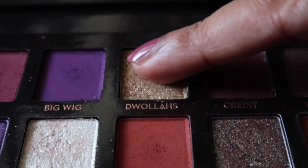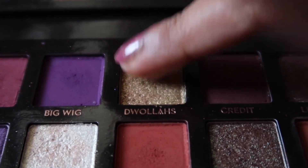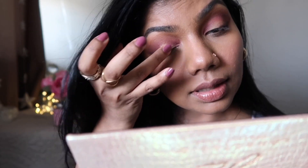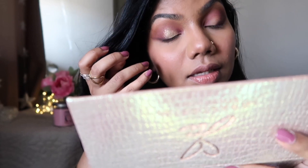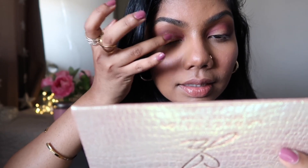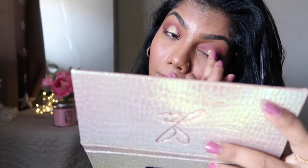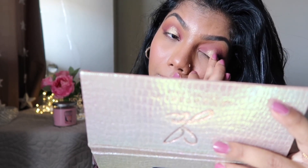I want to use my finger and apply that gold right at the center — oh wow, that's pretty! This is actually really pretty. I think this is exactly the shade I wanted to achieve. It's gold but it has that green vibe — I think it's a greenish gold. I don't know if that makes any sense but to me it has some green vibe in there, which I like.